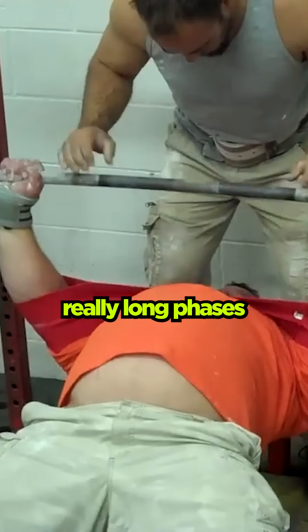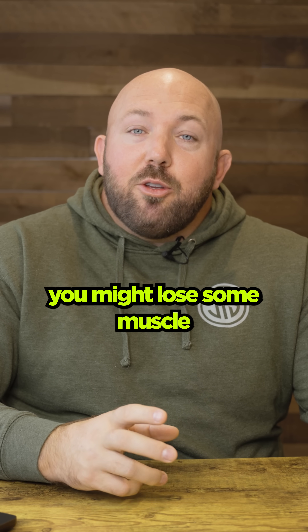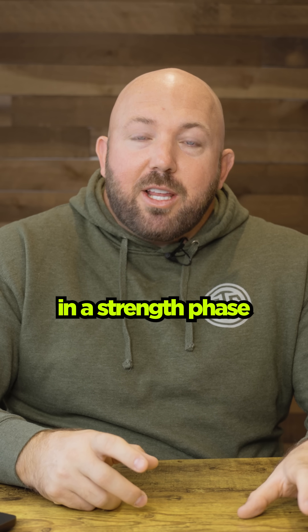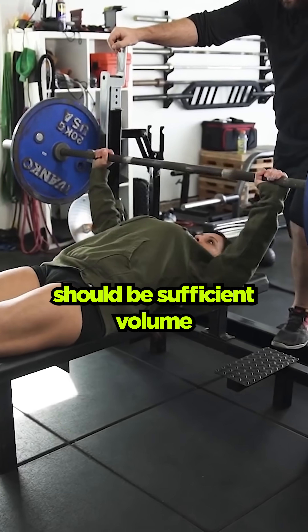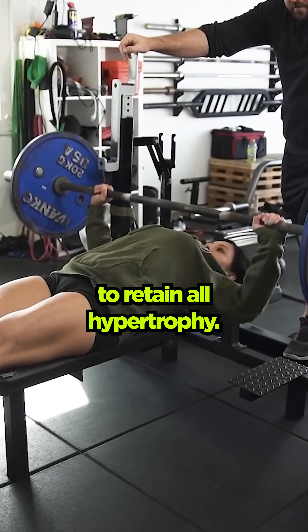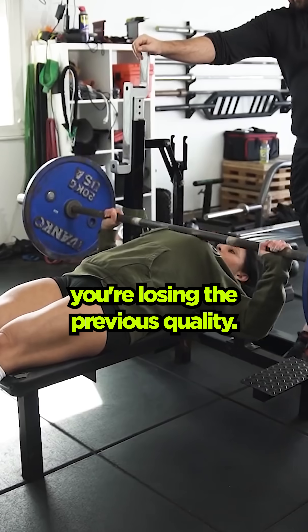And that could be true if you have improper phase length. If you're getting into really long phases that don't have sufficient volume, you might lose some muscle in a strength phase that you built in a hypertrophy phase. But strength should be sufficient volume to retain all hypertrophy, and the phase shouldn't be so long that you're losing the previous quality.